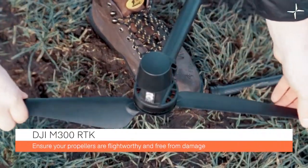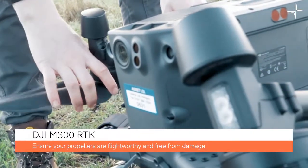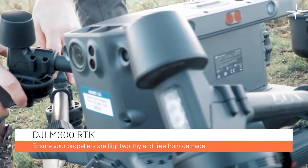Check all propellers are free from damage or bends. If they are defective, ensure you replace them before your flight.